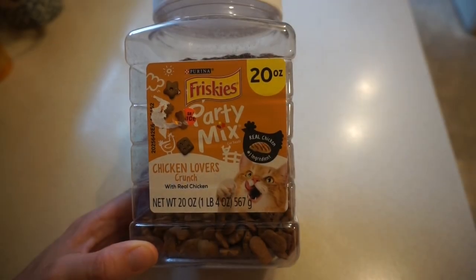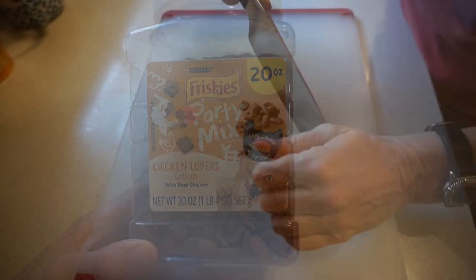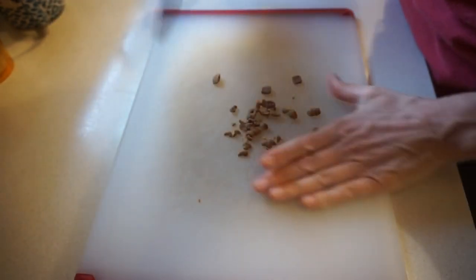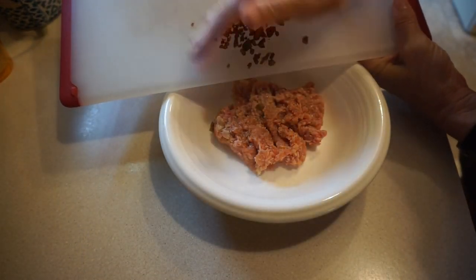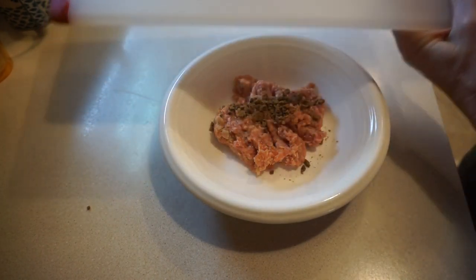If you're finding your cat is resisting the new food, buy some cat treats, chop them up, and mix them in with the food.